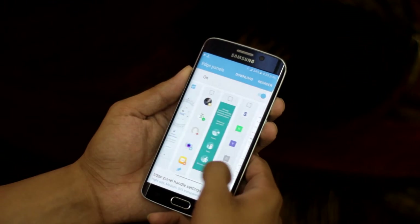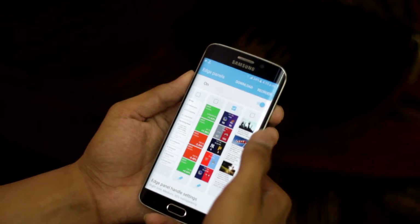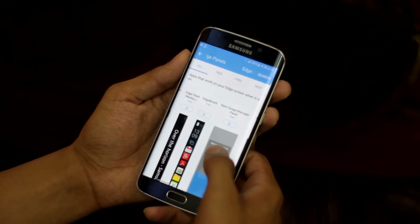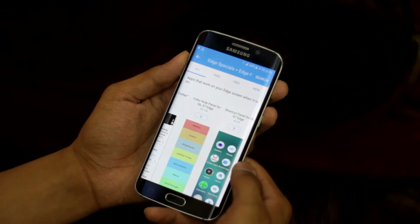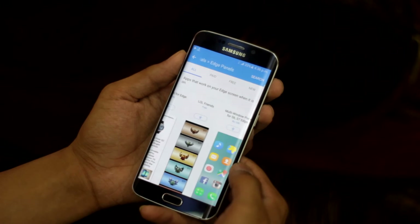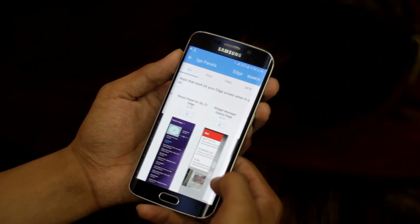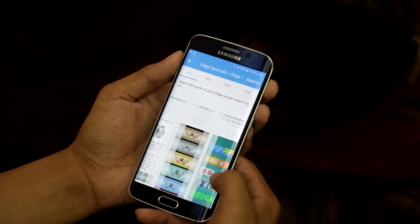Here I have chosen the Yao sport panel which provides me the score of the team that I love. If you are not happy with that, you can also download panels from the store, though most of the panels are paid. As you can see, every panel shows compatibility only with S7 Edge and S6 Edge, which proves that there is no difference between both panels.